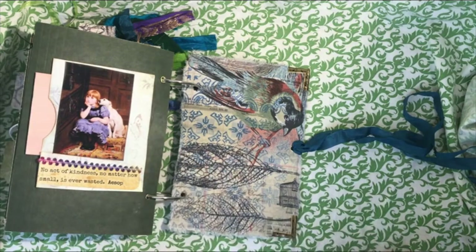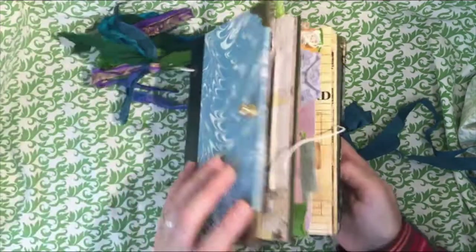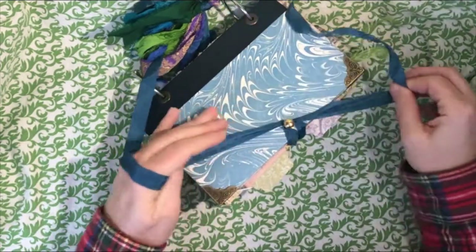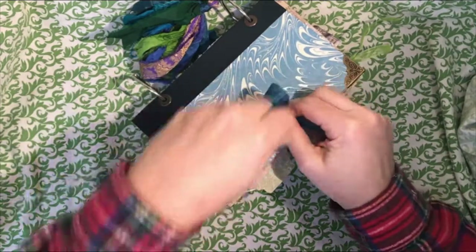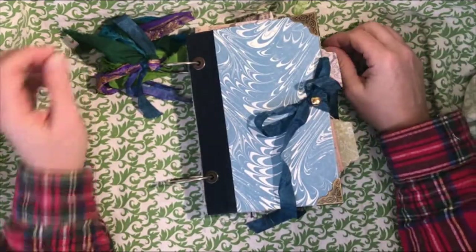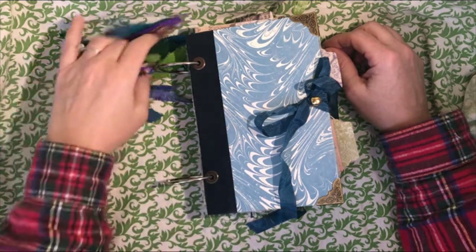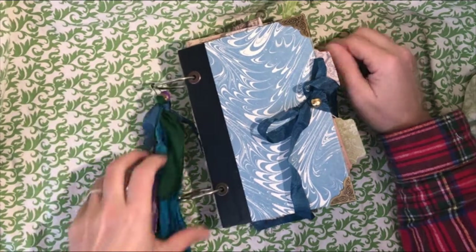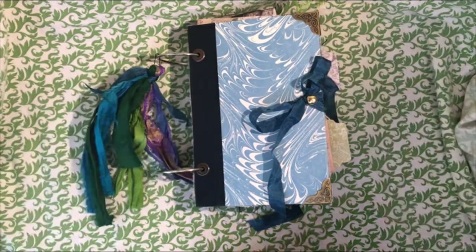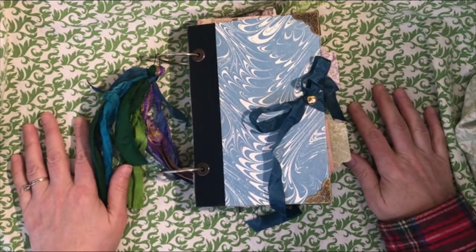There's another one of those little envelope pockets on the back, and that is the back cover. So that is my journal for my 300 subscriber giveaway. These are 2-inch rings so there's room for this to grow, and the closure is just a seam binding that ties around the doorknob. If you could please make sure you subscribe to the channel if you haven't already, and just leave a comment below. In the comment, leave a note that says what type of journal you like to use and what kind of journal you like to make. That would be awesome. Thank you, have a great day, and thanks for subscribing.